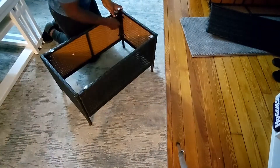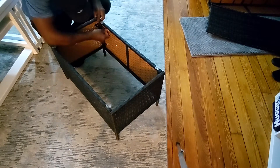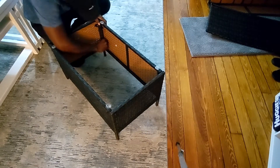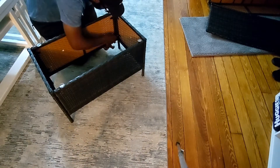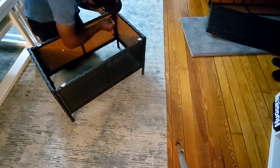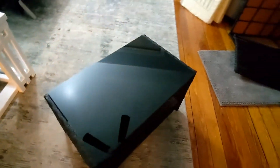This is the table — at each corner you use two screws and two washers. You screw it in by hand to start, then use the included L-shaped tool to tighten it at the end. Once you're done, you just put the glass on top of the table.